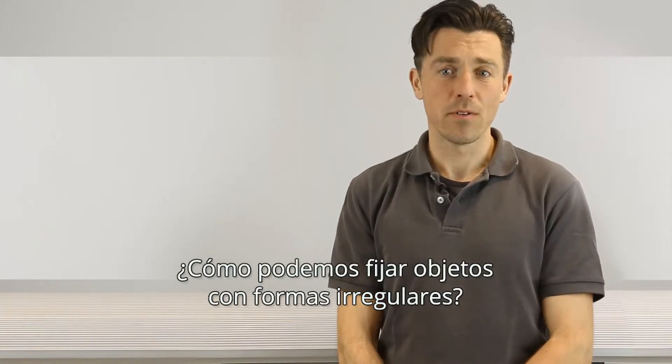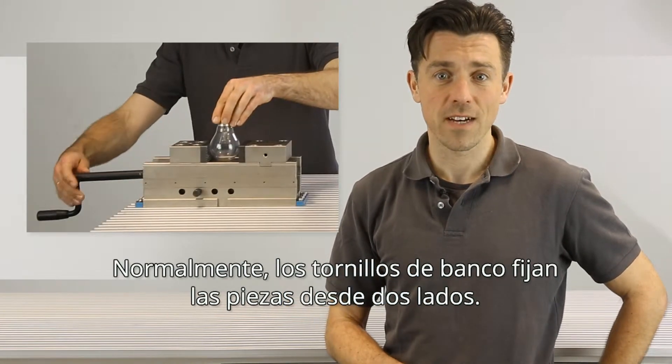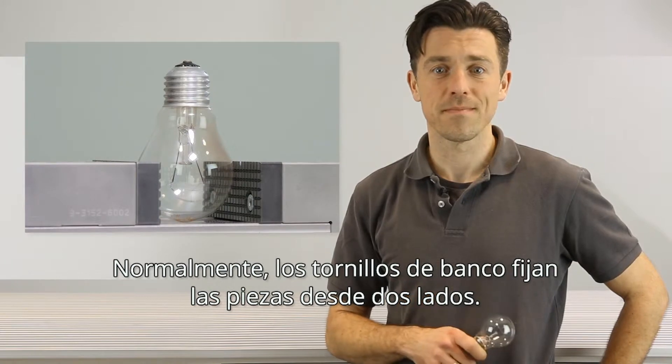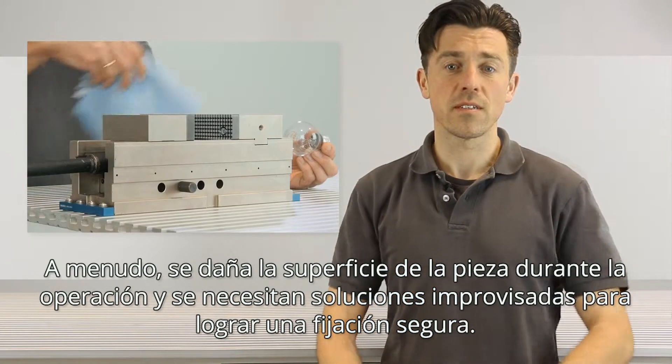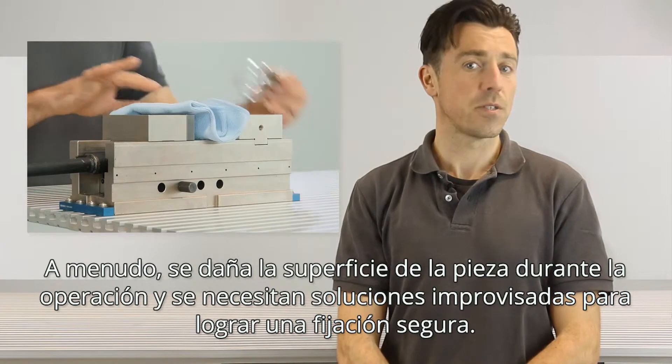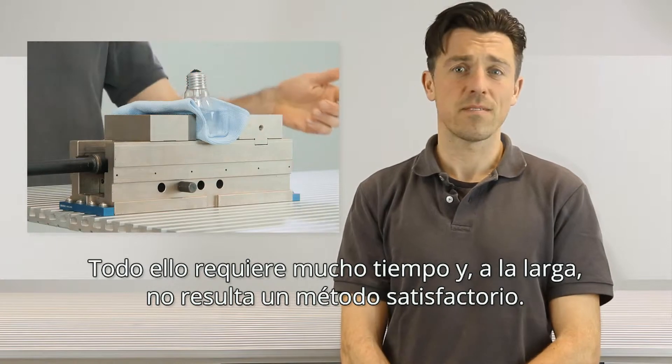How do you easily clamp components which have special tricky contours? Conventional vices clamp between two jaws. It often harms the surface of the component, and only by using extemporized appliances can a safe grip be ensured. That costs a lot of time and doesn't satisfy in the long run.